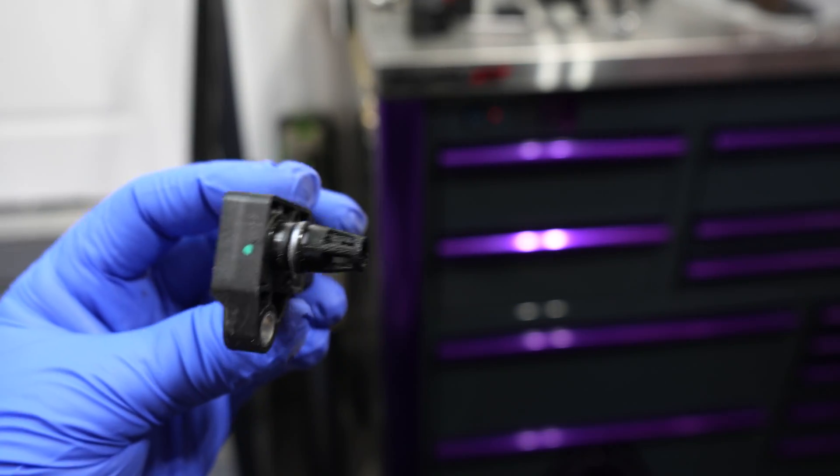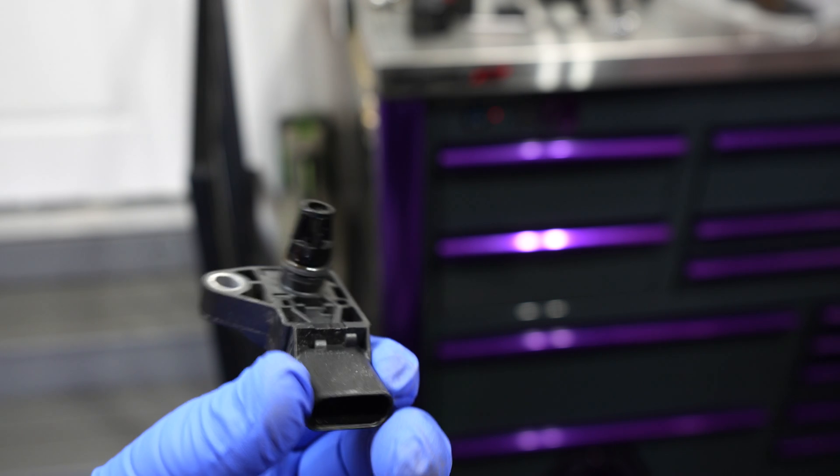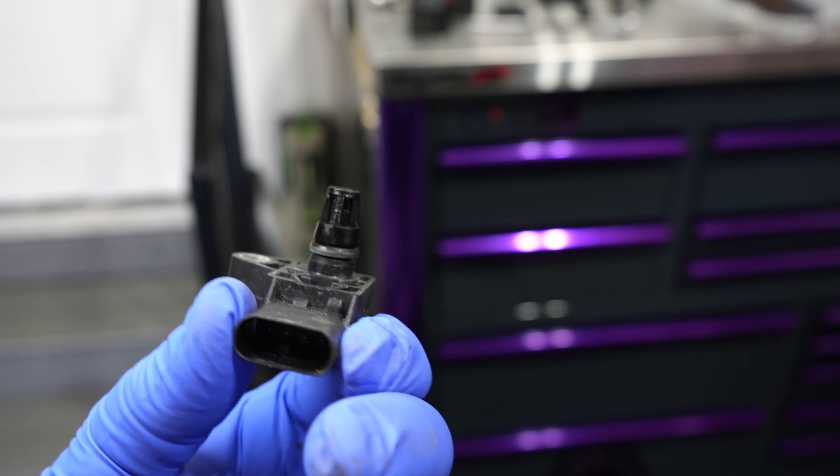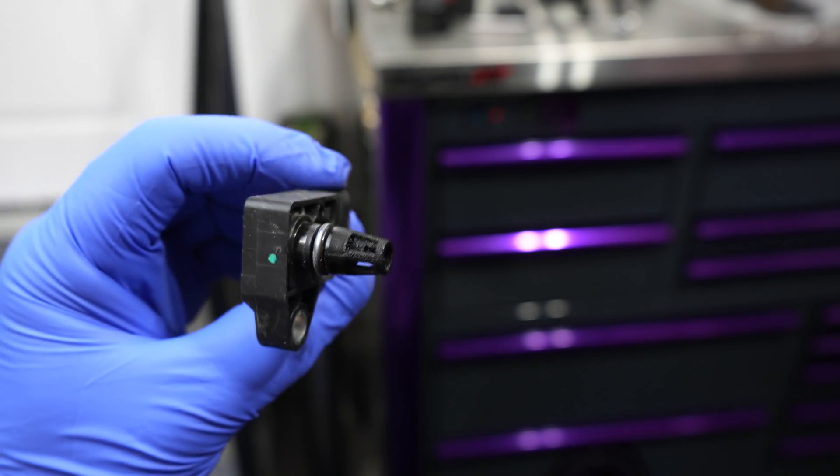Now that it's unbolted and unclipped, we can remove it. A warning: you do not want to drop anything down into that intake manifold. Best to blow this off with air before you pull it — which I've already done. The O-ring is holding it back, so that's why it takes some force. Here is our MAP sensor — you can see just how much buildup there is inside. It's only got 16,000 miles, so I was hoping it wasn't completely plugged up, and thankfully that's the case — however, it's not clean.